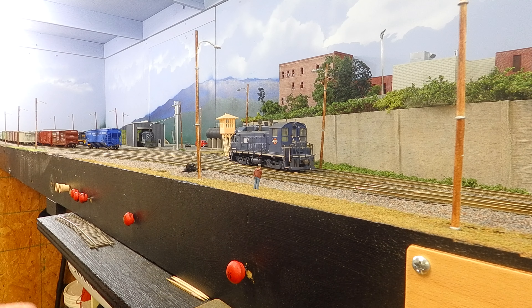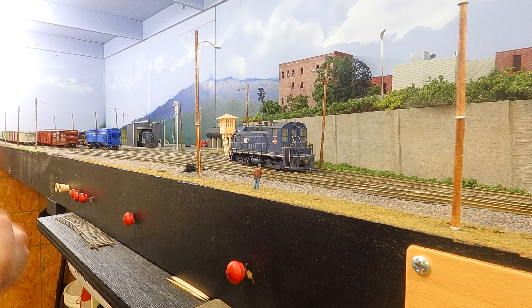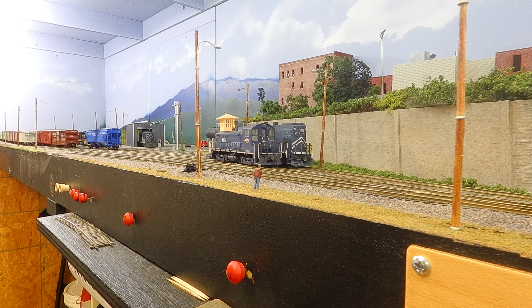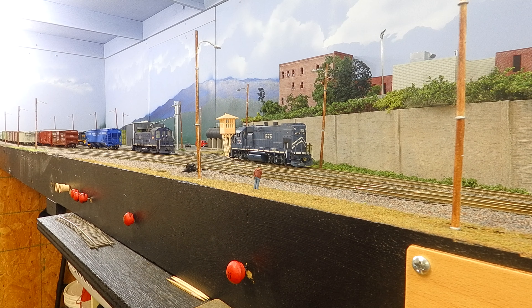We're here in the yard and we've got our switcher unit out. Our switcher is going to go pick up this car and put it on the other train. Then we're going to bring around the 1575, which is the GP15, and go ahead and build our train. With this locomotive we're going to go ahead and move forward and pick up this hopper car. We're going to move forward and with our brakes set we're going to go ahead and increase the throttle.